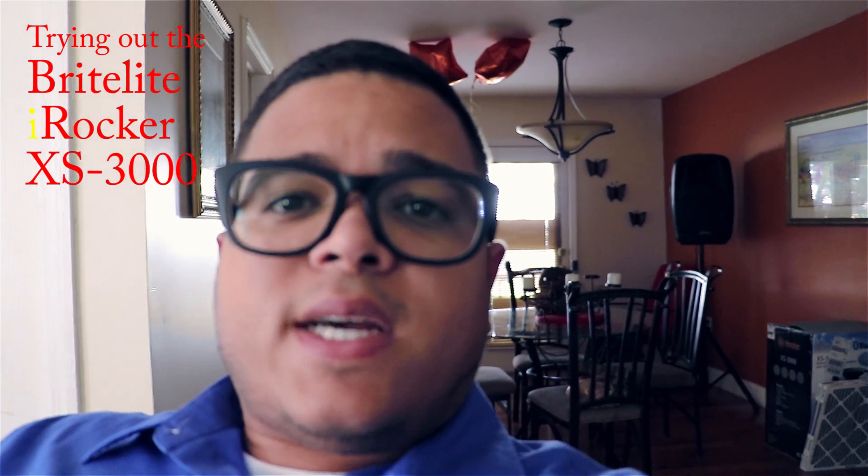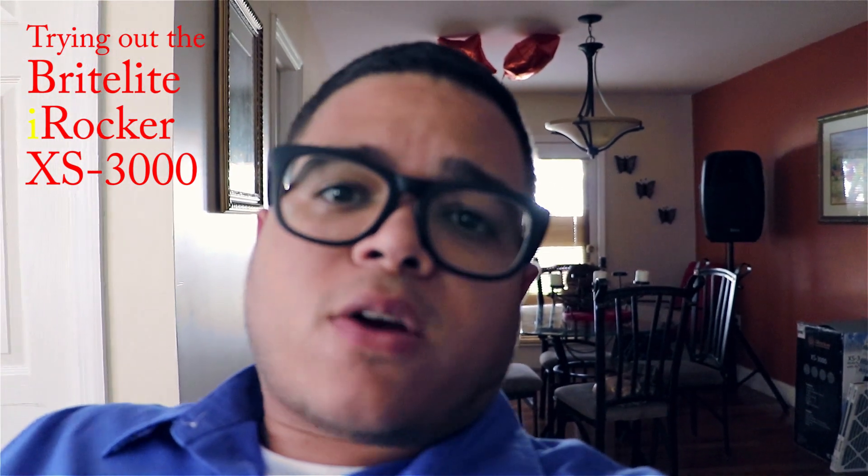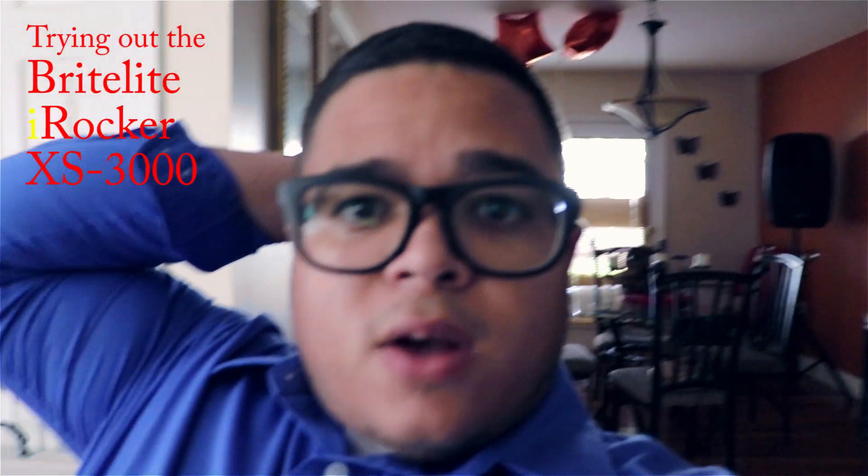Today I'm going to do a sound test of the iRocker speaker that I spoke about a few days ago. I'm not sure how good the sound is going to come out from this camera, but at least I just want to show you the range of the speaker — at a certain distance, how it sounds. You might be able to get a good idea, but it's not going to be perfect.